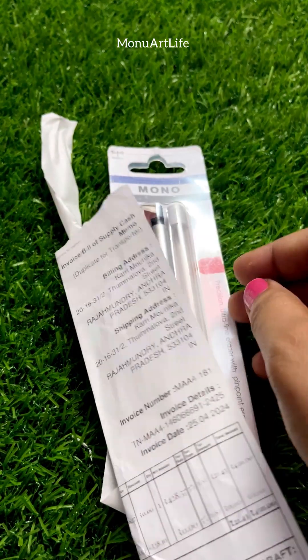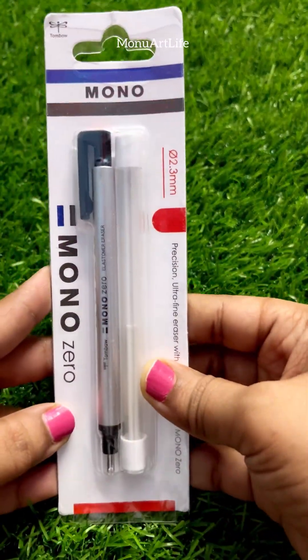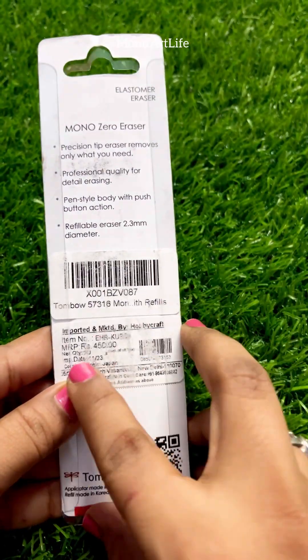In the first packet, there is a Mono Tombow Eraser. The cost is $4.50.